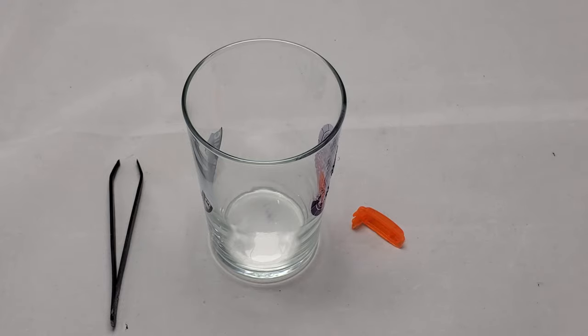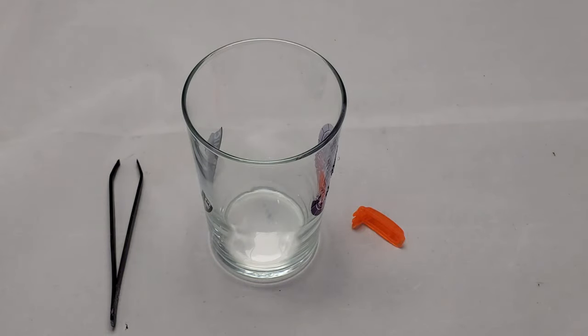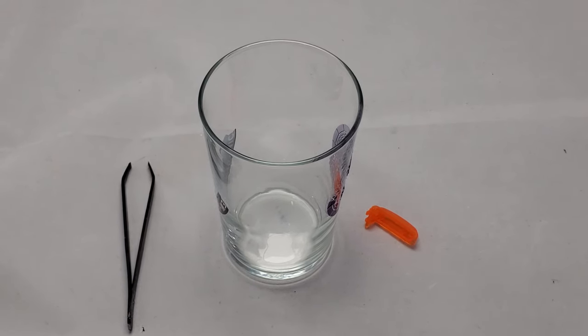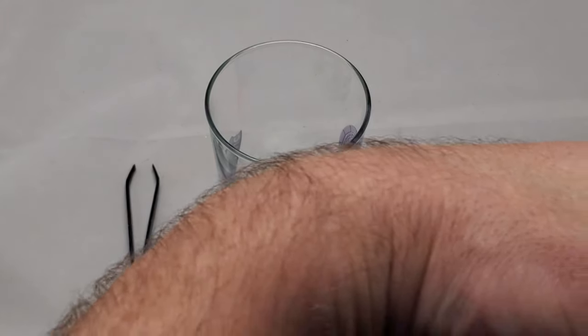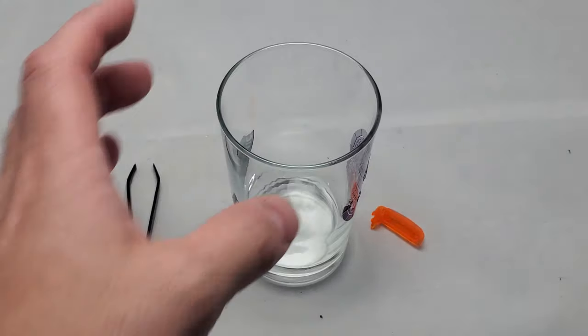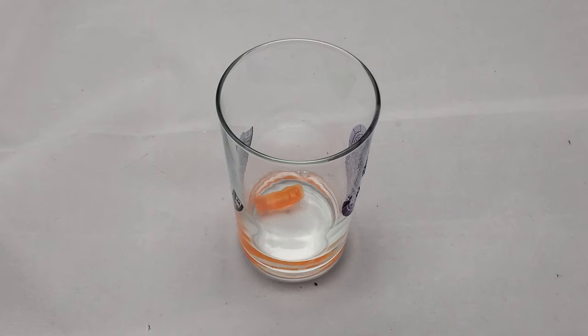Okay, so before we kick this off, I kind of want to explain exactly how this works. We're going to use some acetone, which is a pretty aggressive solvent that breaks down plastic very, very quickly when plastic is placed into it. Just to show a little example, I'm going to crack this bottle of acetone open, pour it into a glass — which is actually made of glass, you can't use a plastic cup for this — and put a third-party orange Z-Trigger from a GameCube controller in there. The point is really just to show you how aggressive the acetone is.